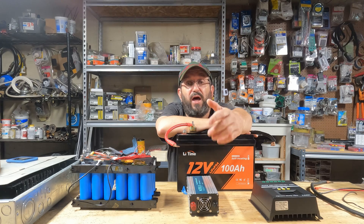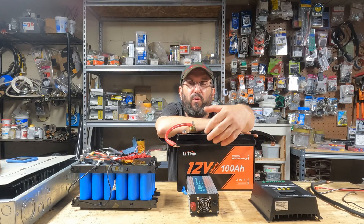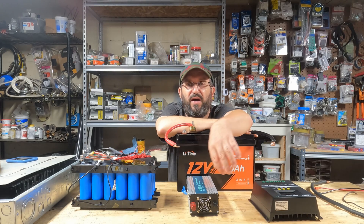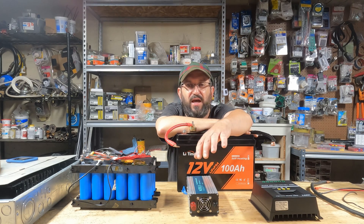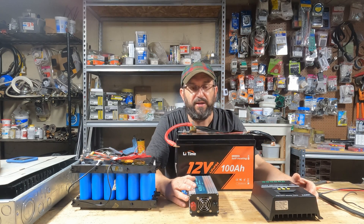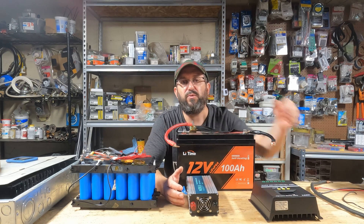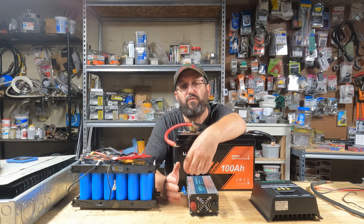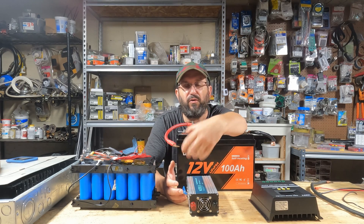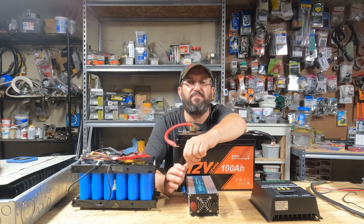Now I still love 12 volt systems, and for a lot of applications 12 volt is still the best — like if you have an RV, some sort of rig with 12 volt appliances and 12 volt refrigerators, just stick with 12 volt. It makes a lot of sense; it's easy to find and easy to replace. So there are definitely advantages to having a 12 volt system. But I just want to show you that you can build out a small system with 48 volt. You don't have to start out with 12 volt, get to a point where you've outgrown it, and have to get rid of the parts. You can start with 48 volt and you don't have to spend a ton of money.